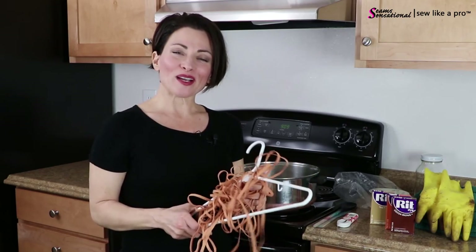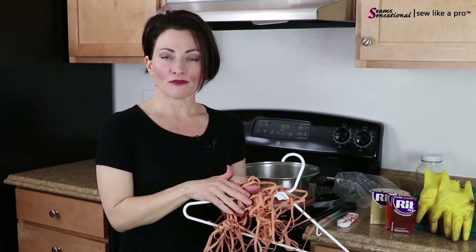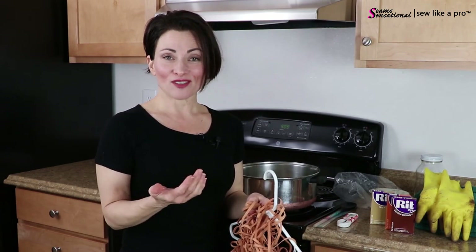As you wear the elastic over the shoulders, the color will eventually fade. Your touch-up should be makeup - just an economical liquid foundation that matches your skin tone - and go over the straps. If you sometimes tan and sometimes don't, that's an easy way to handle it. You can also use a powder foundation if you want.